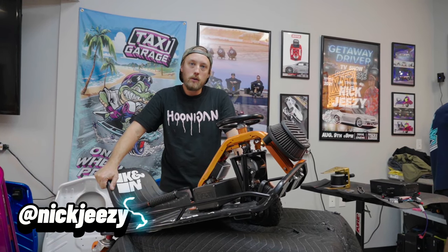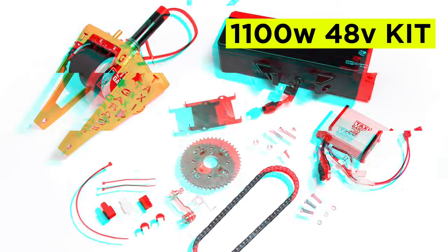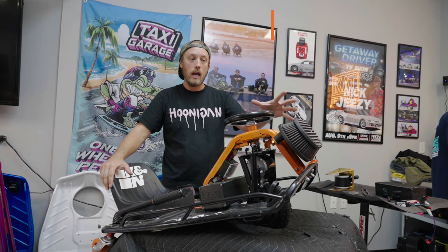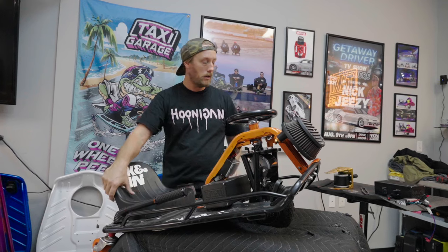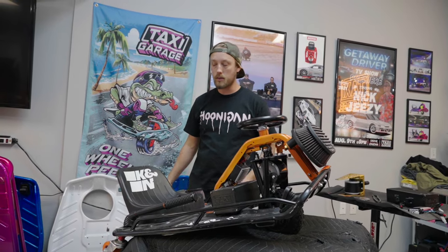Today we are going to cover and install the 1100 watt taxi garage upgrade motor kit battery combo. We have one of our rental fleet can-am carts here — this cart traveled the country with us in our rental fleet. It's going from stage one to an 1100 watt kit. We're going to give her a clean down and then cover the install.